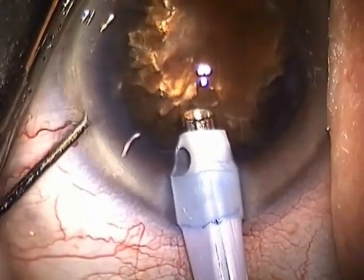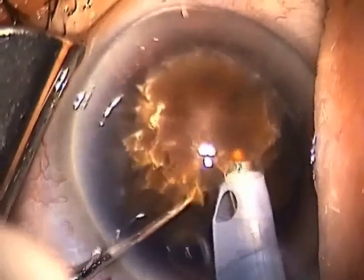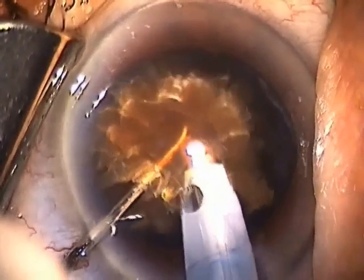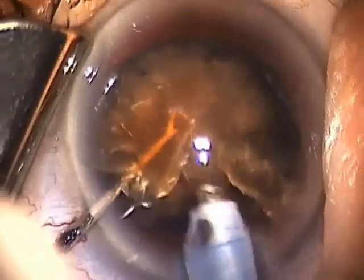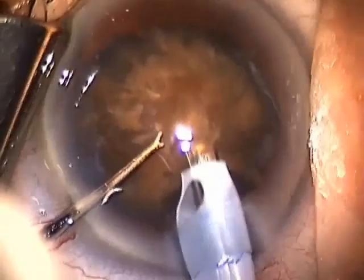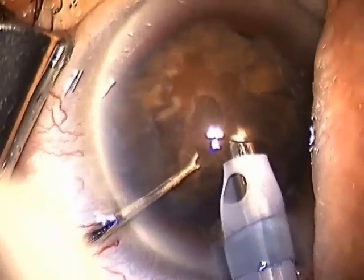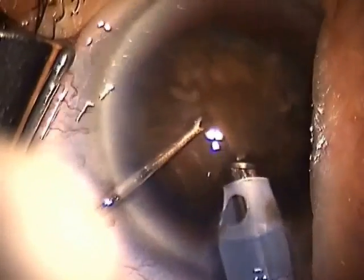This is a series of seven cases on one clip, running about nine minutes. These cases demonstrate the exquisite control power of the Stellaris FACO unit. Having used so many other FACO units, I truly believe this is the most efficient FACO system available in the world today. With the ability to do sub-2mm incisions, you can really do true microincisional surgery with this system.